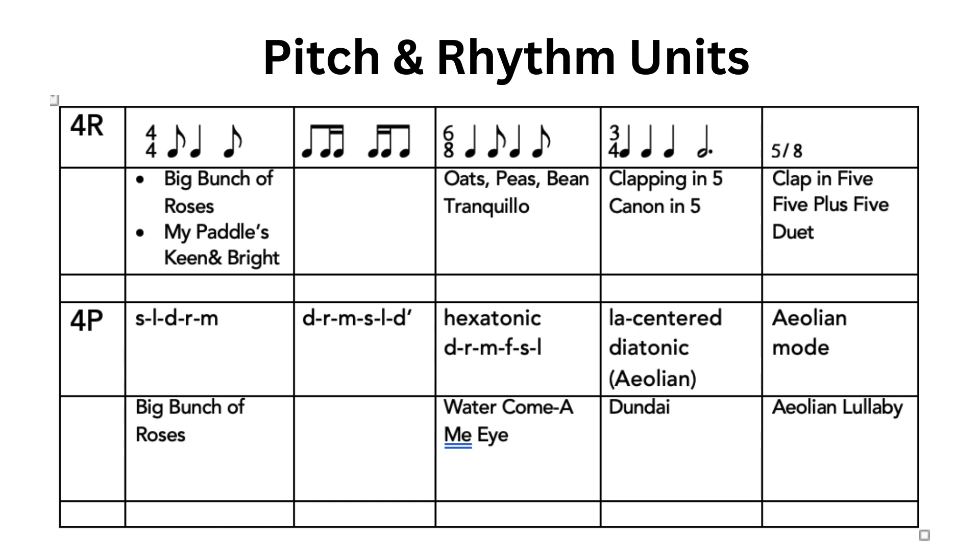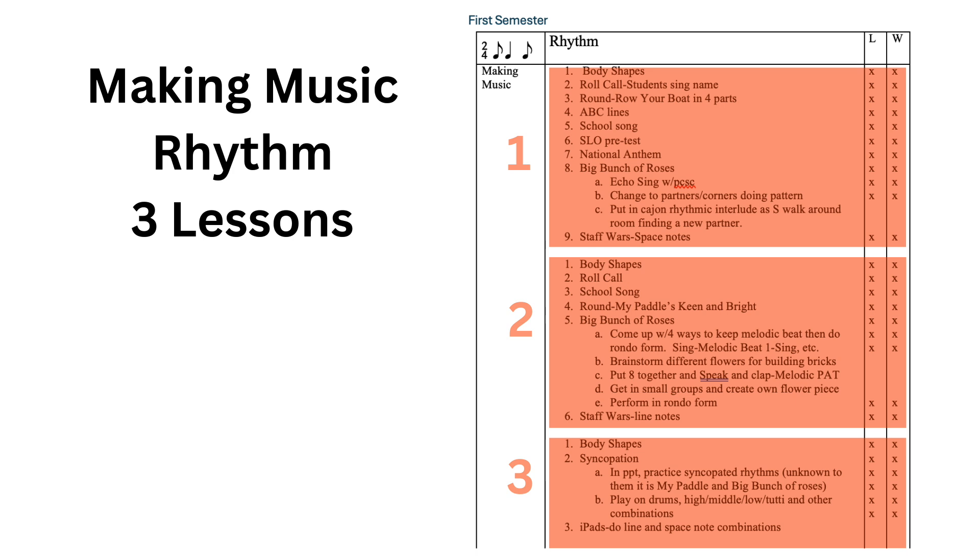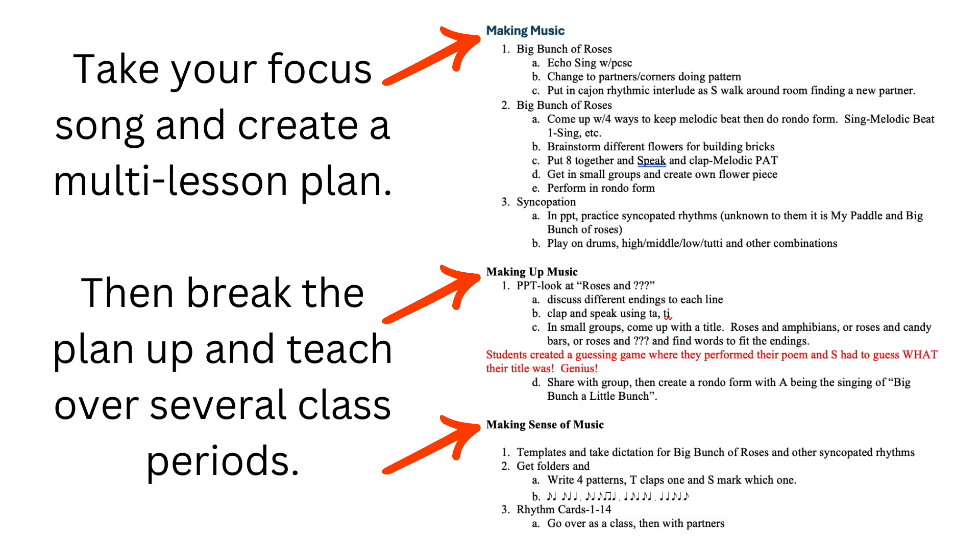Here is a pitch and rhythm template for a year's learning in fourth grade. Everyone's may look different depending on what you want your kids to learn. Instead of adding activities like I did for the younger students, I'll highlight how these were put together related to the opening routines and body of learning using making music, making up music, and making sense of music. The table I created for older classrooms uses just one lesson at a glance instead of two because I usually needed more room to write. We are in a rhythm unit here learning about syncopa using the song 'Big Bunch of Roses,' and you can see three class periods for making music.